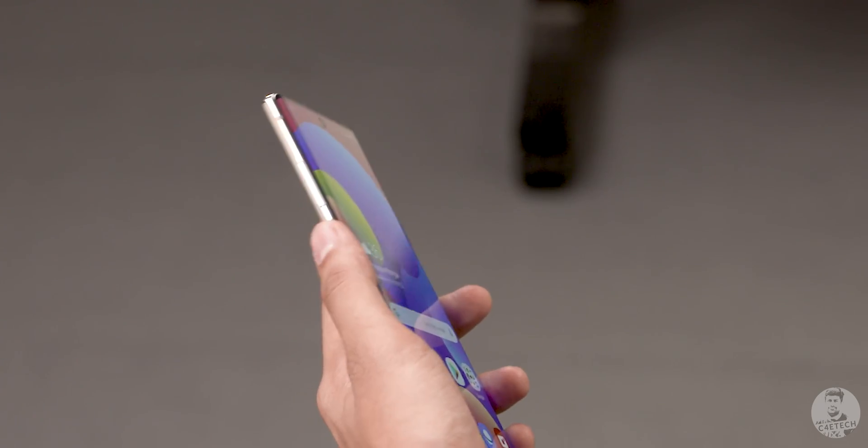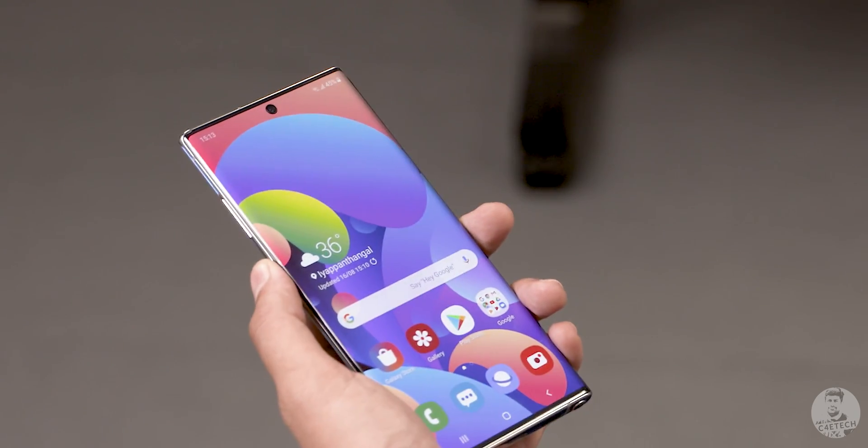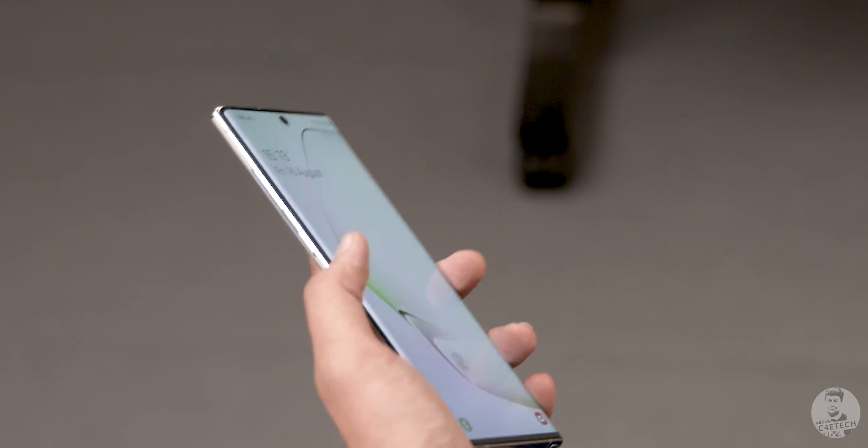Samsung has removed the dedicated Bixby key with the Note 10 series, which I feel is a brilliant move. Now that Bixby isn't being shoved down my throat anymore, I've kinda organically tried out Bixby a bit.